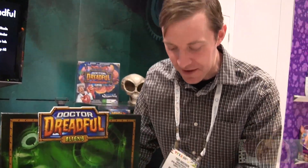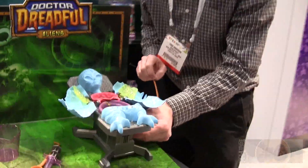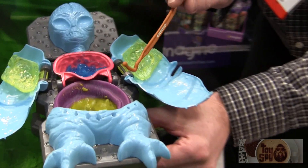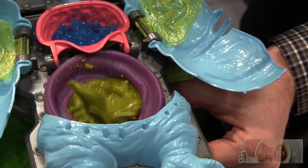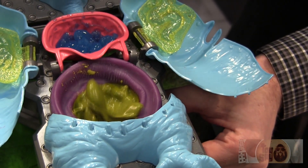Next up is our alien stomach juice. A little bit of electricity will bring the stomach juices to life. Cookies and cream. Fantastic. That's the all new alien autopsy fall '12.